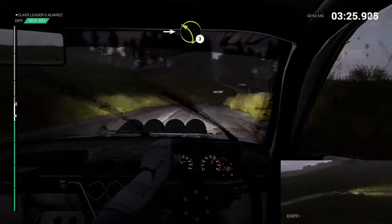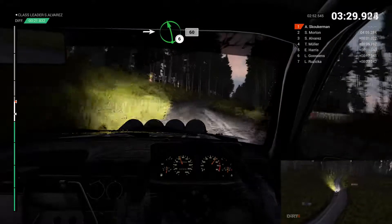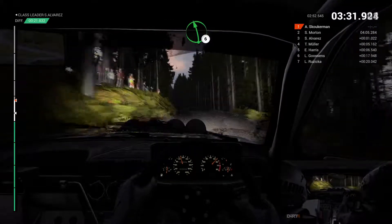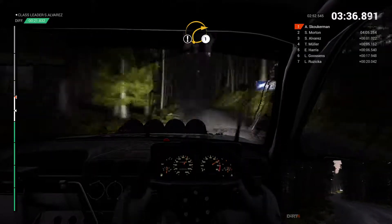Into left 3. Into right 4. Into left 6. 60. Left 6. Right 5. Left 5 over bumps. Care. Crest right 1.